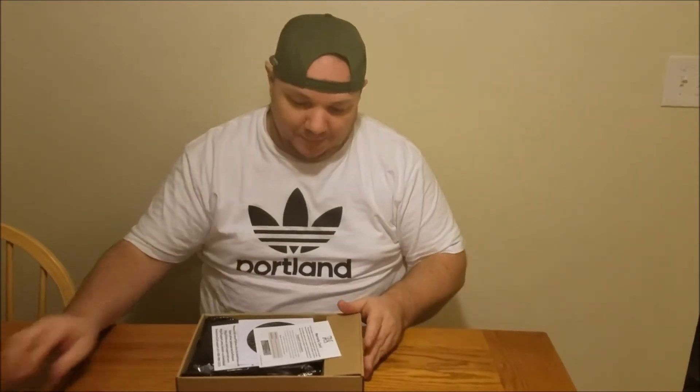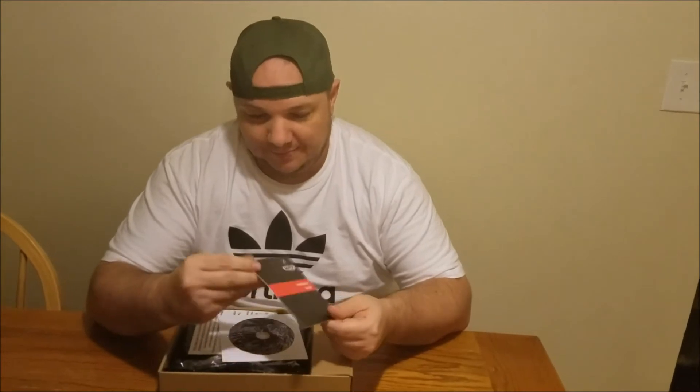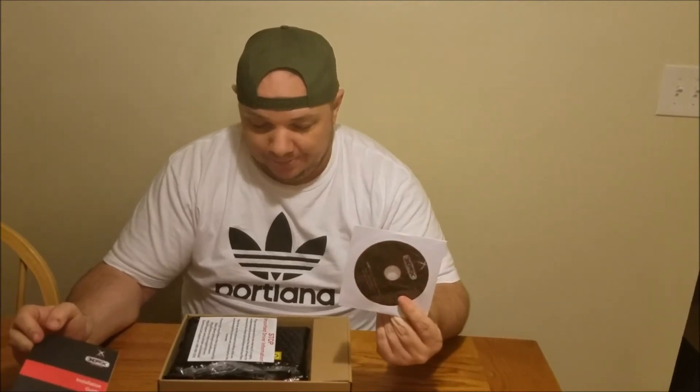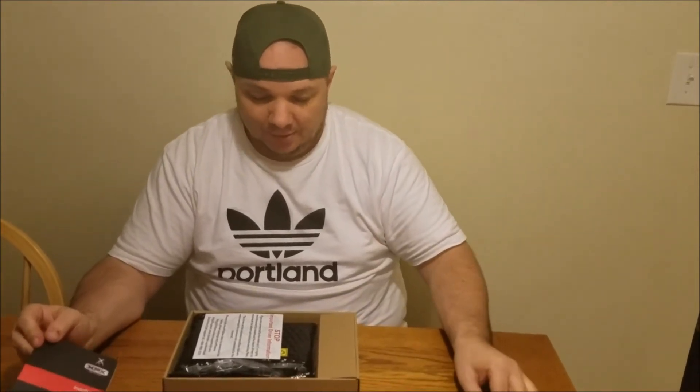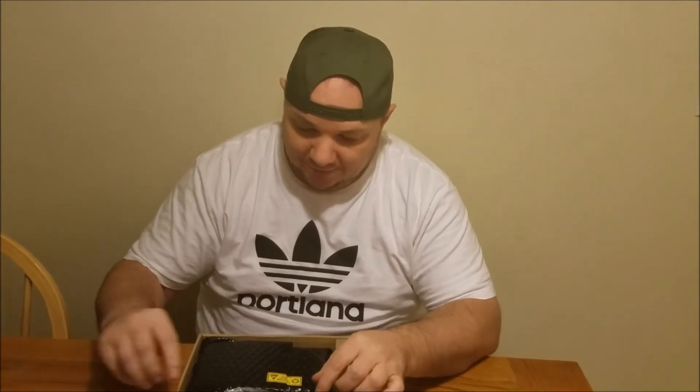When you open the box you get a warranty card, which I'll definitely make sure I get filled out, and an installation guide as well. There's also a CD-ROM with the drivers and stuff you need. There's another warning that says important driver information — if you're connected to the internet, it's highly recommended to download the latest drivers to receive all the optimizations. Yes, I will definitely be doing that.